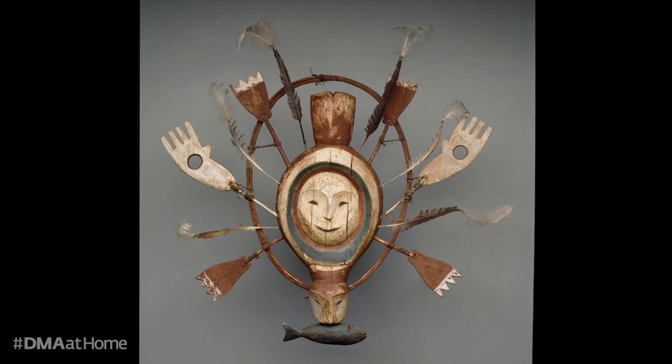This type of ceremony takes place in the men's lodge, which is the social and ceremonial center of the community, and these spirit masks hang from the rafters so dancers can move behind them, wearing them in a sense. Let's take a closer look.